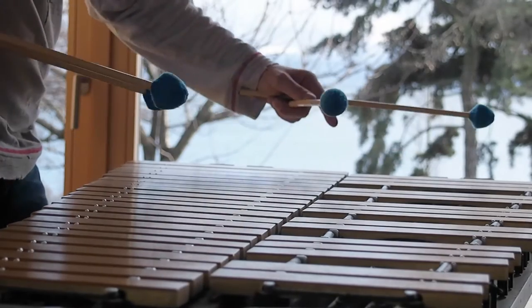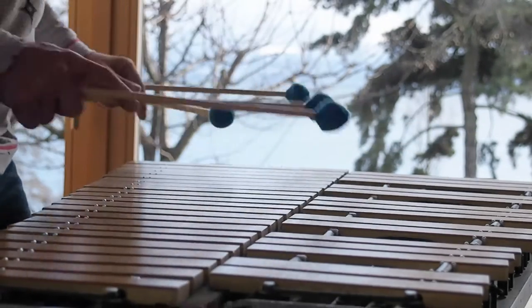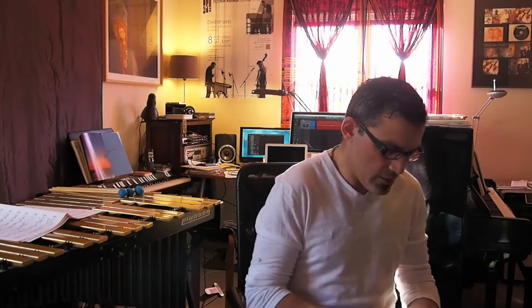The first part of the suite is nice and relaxed. It has something going on in the low register of the instrument and a simple but pretty melody on the right hand — and that's home.